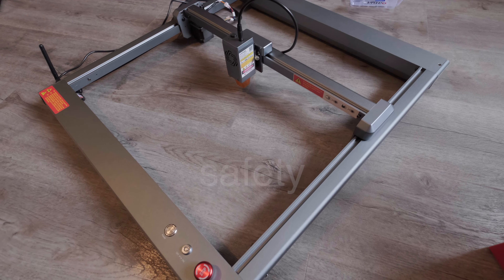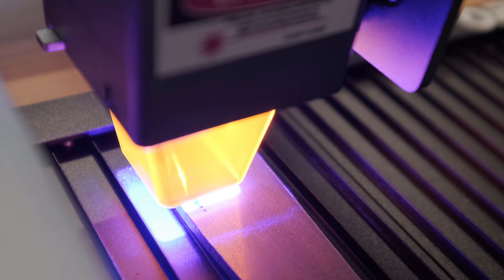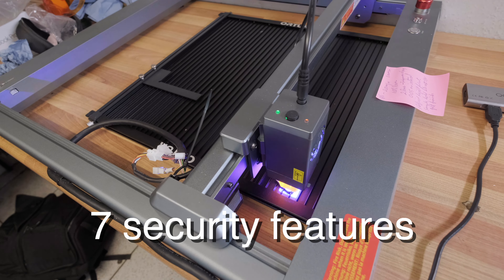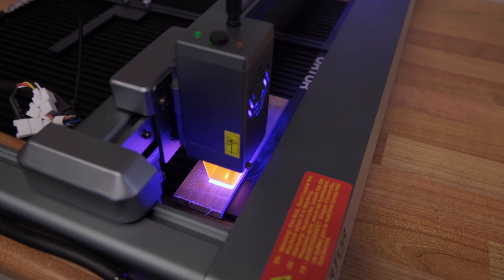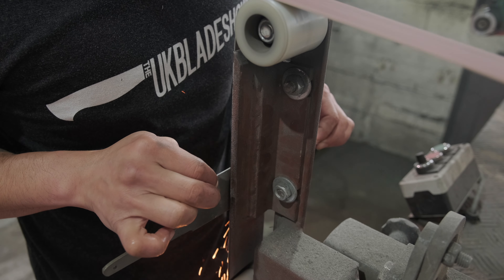Another thing that people don't pay much attention to when buying lasers is safety. You'll be pleased to know that the Auto Laser 3 is designed with seven security features to ensure that you have a secure workflow. This gives you peace of mind and allows you to focus on making knives without worrying about accidents or fire.